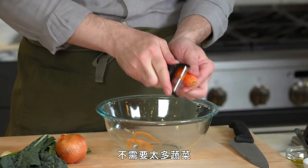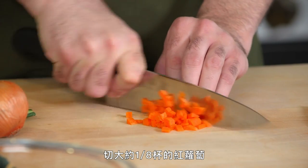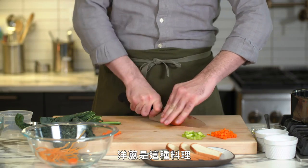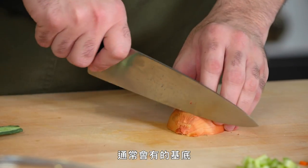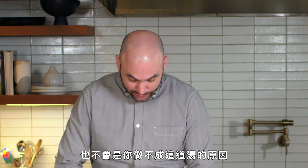First things first with this soup are the vegetables. We don't need too many — we're only making about four portions. We're going to cut about an eighth of a cup of carrots, an eighth of a cup of celery, and then cut our onion. That's a very standard base for these types of dishes. If you're missing one of these, it's not the end of the world — this is very versatile. You can add whatever vegetables you have.